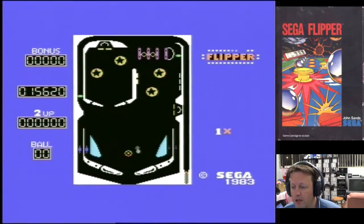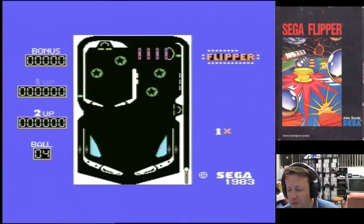It's got some adequate sound effects. I believe I'm getting worse. That's the end of it. A simple little game — once again I keep on finding titles for the original Sega machines.